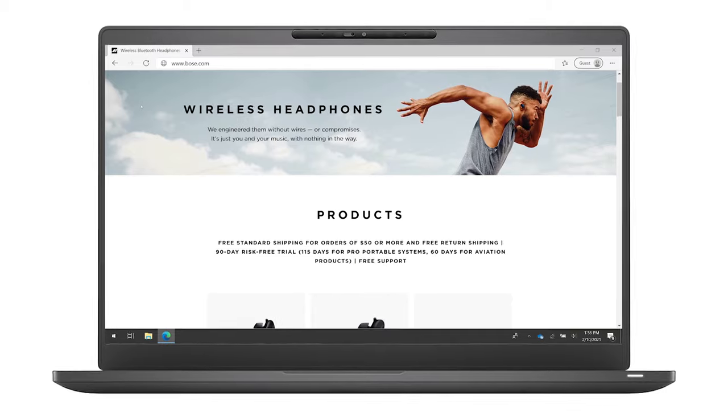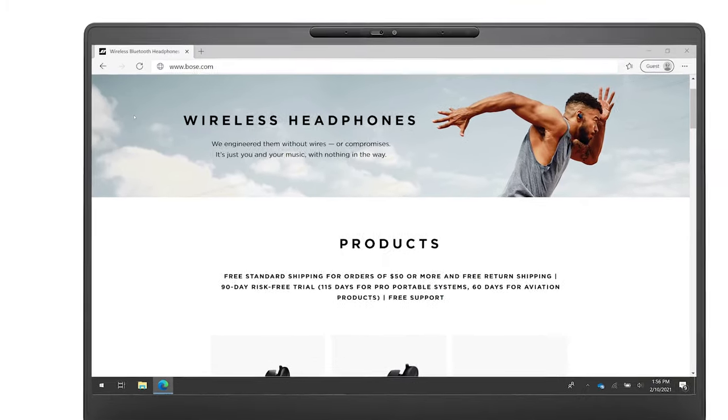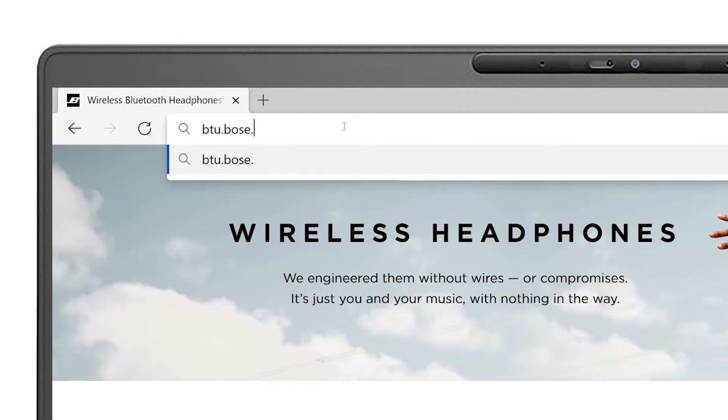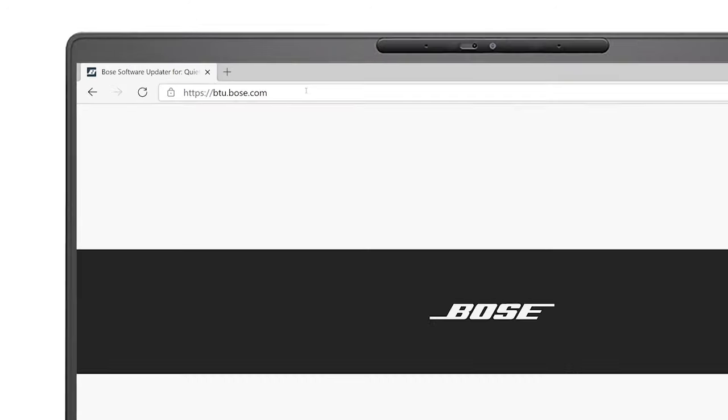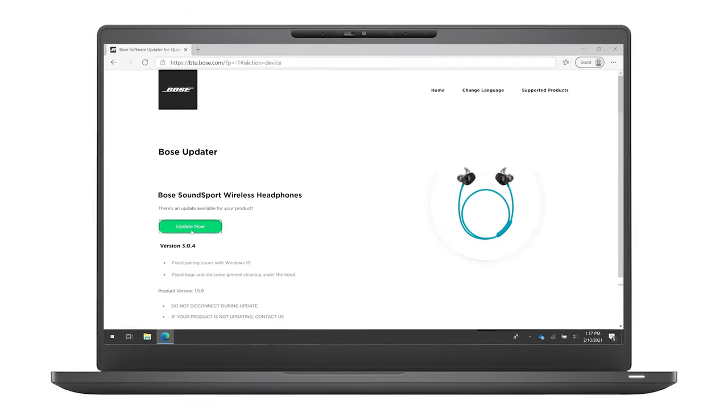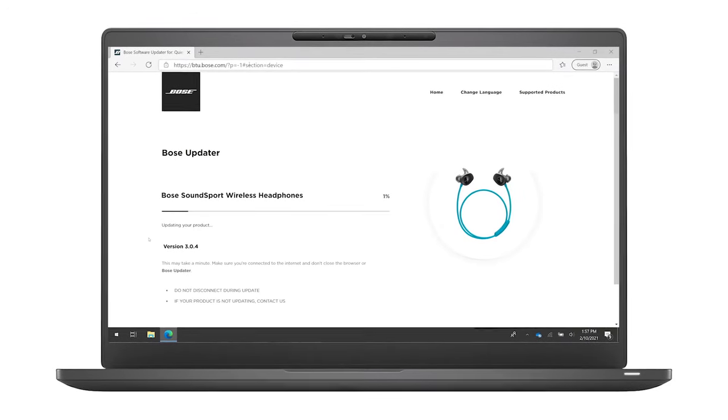You should also check that your headphones are up to date. On a computer, visit btu.bose.com and follow the instructions to install any available updates. This ensures your headphones have the latest features and improvements.